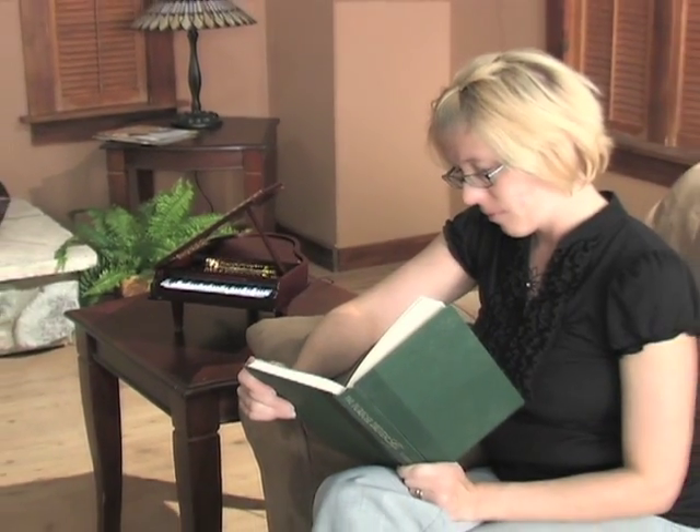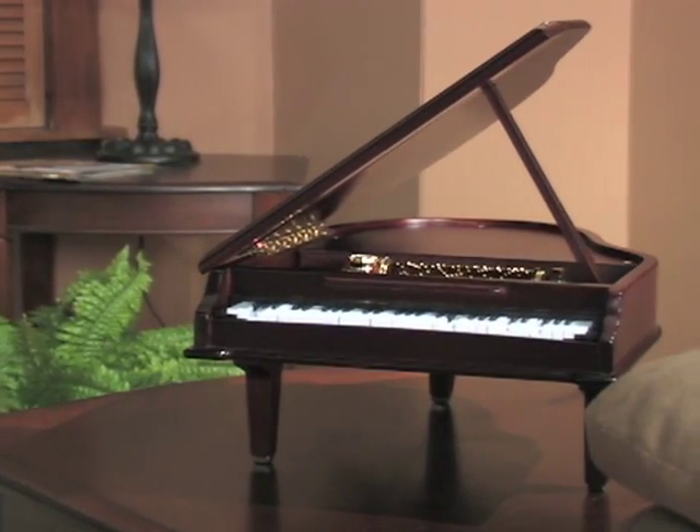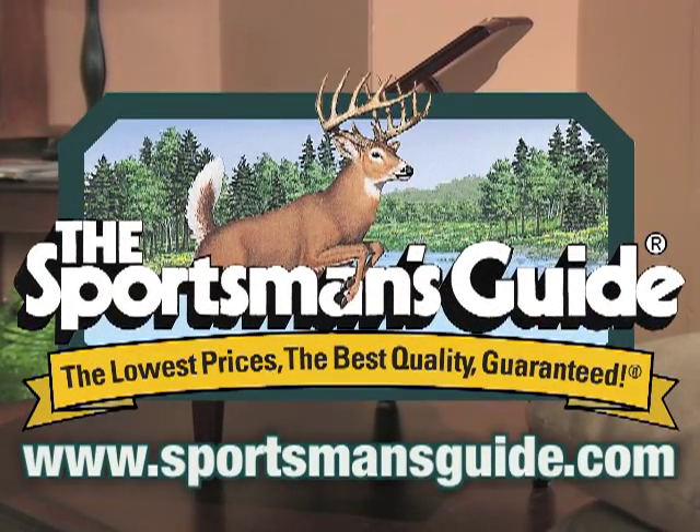This brings heartwarming music and old-fashioned charm to your home all year long, and with big savings. It's playing your song. Get this music box online, or give us a jingle now.